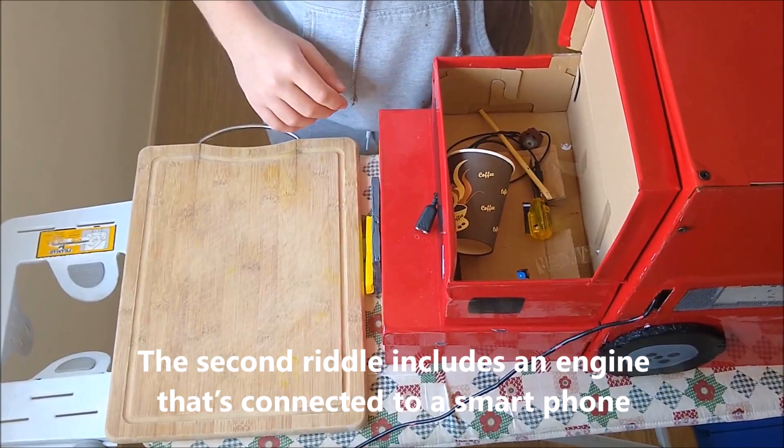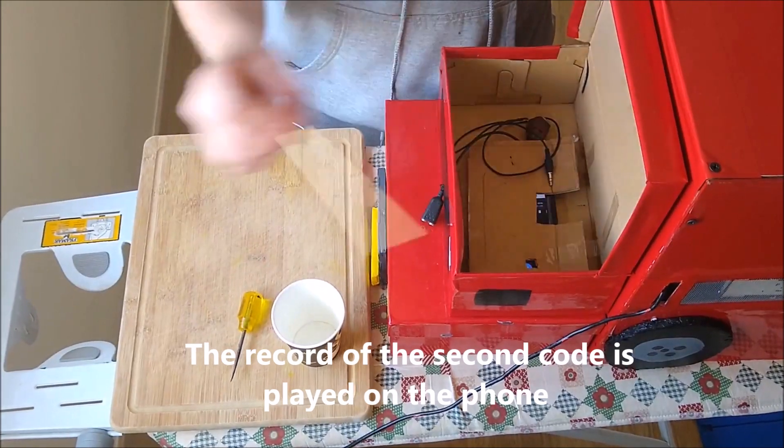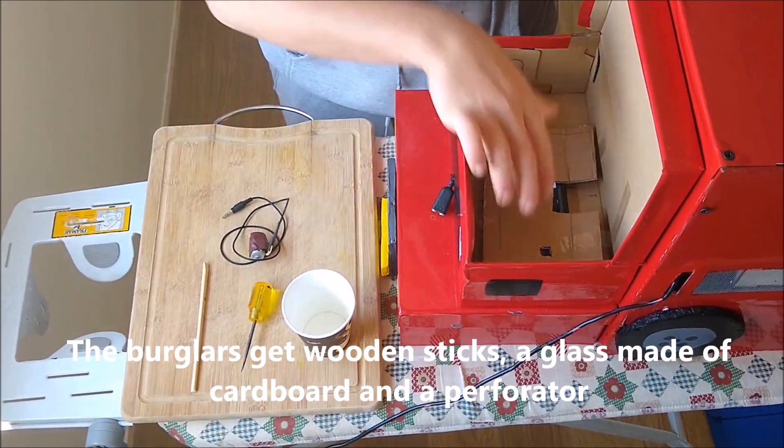The second puzzle includes an engine that is connected to a smartphone. The record of the second code is played on the phone. The burglars get a wooden stick, a cup made of cardboard, and a perforator.